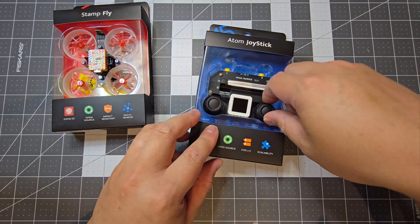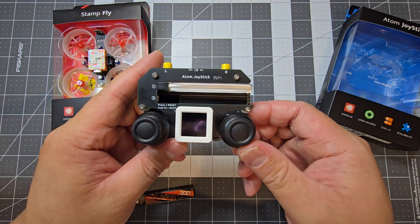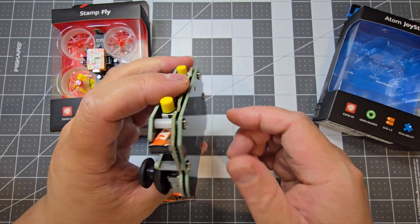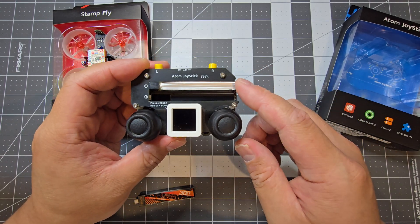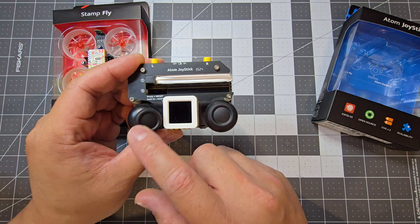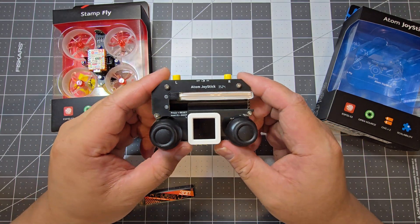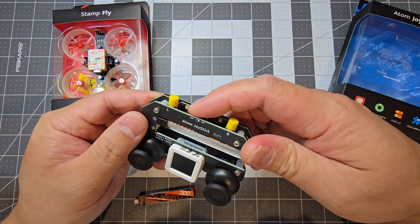So we'll have a look at the Atom Joystick first. It's quite nicely built. Essentially you've got a 300 milliamp hour battery, the Atom S3, two hall sensors, and two push button switches. And you've got an on and off switch there, so you can just turn it on.